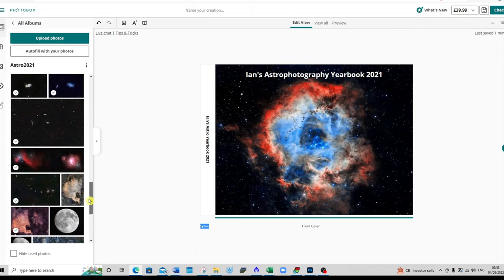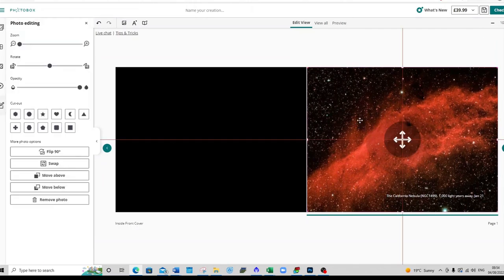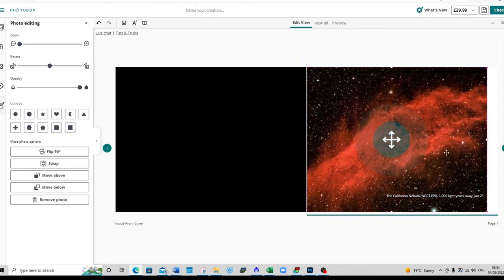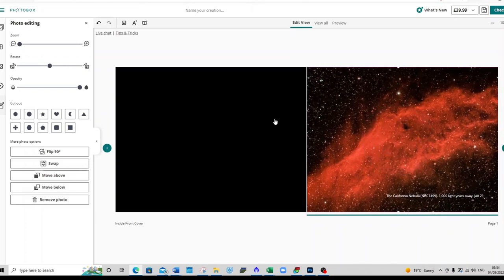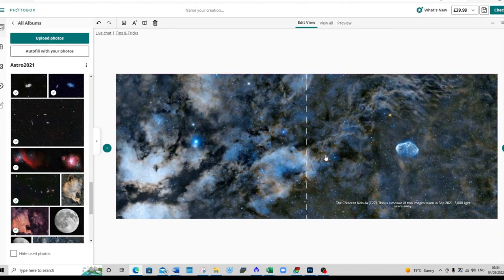I paid for an extra few pages to get them all in. On this particular example you can have a front cover picture — I put the Rosetta Nebula on the front. As you go through, you take your image, pull it over and place it on the page, then play around with where it fits. The key thing for me was to make the image go right out to the edge on both sides, because you don't want any white gaps, particularly in the centre. This was one image of the Crescent Nebula spread across three or four panes, which was a nice challenge to see how it would come out — and it did come out pretty nicely.